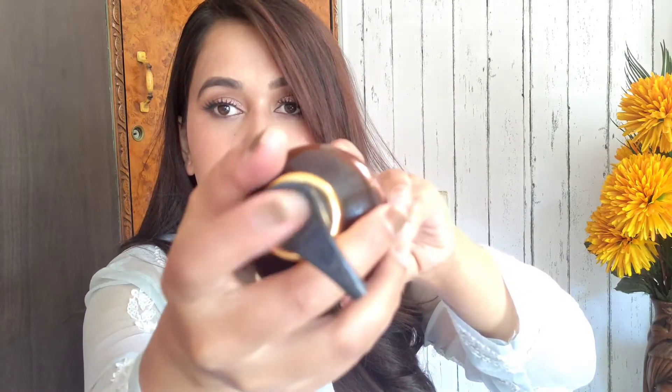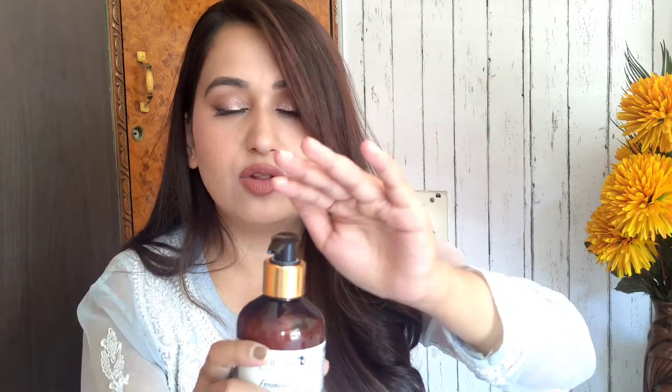The price is very affordable and you will get a lot of discounts on Amazon and Flipkart. It is very easy and convenient to use. As written on the bottle, one side says 'open' and the other says 'stop' — when you're not using it, go to the stop side and close it so the product doesn't spill. If you open from the other side it will come out easily. The packaging is very good and recyclable, so it's an environment-friendly brand.